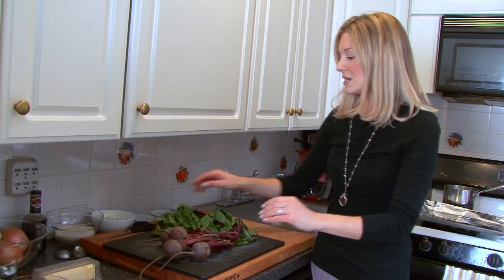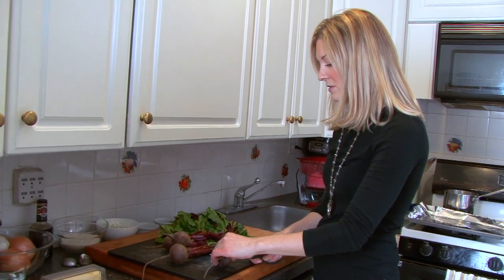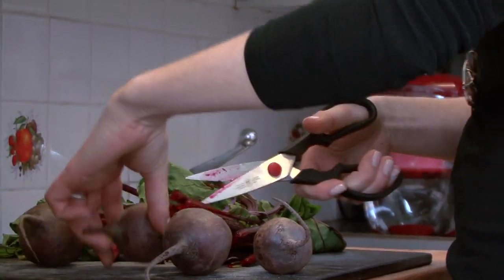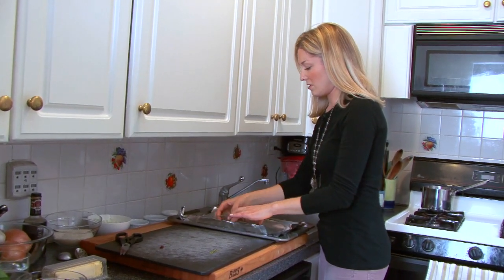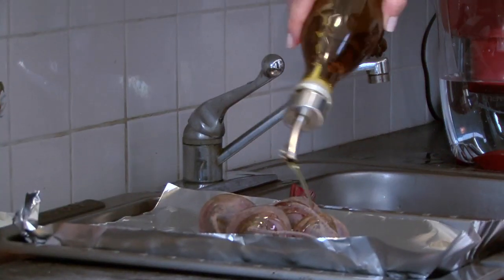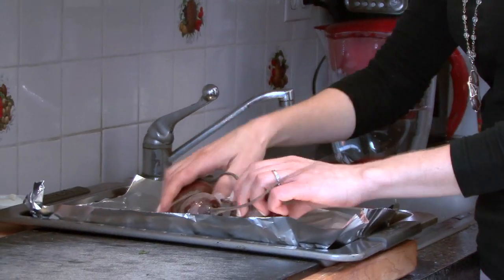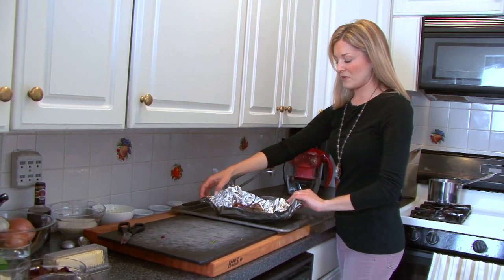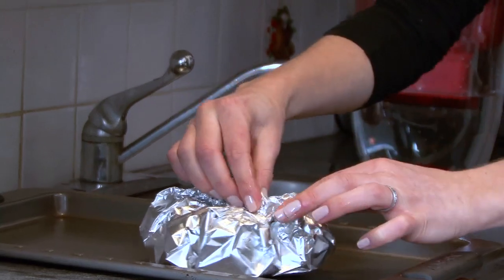First, I'm going to roast the beets. I'm just going to take my kitchen shears and slice off the stems and the leaves from the beets. Let's put these on a big sheet of foil on a baking dish, and I'm going to drizzle just a little bit of olive oil over the top and give these a quick turn. Then I'm going to seal up the pouch so that the beets are almost steaming as they're roasting in the oven.